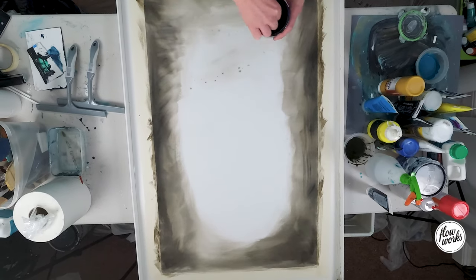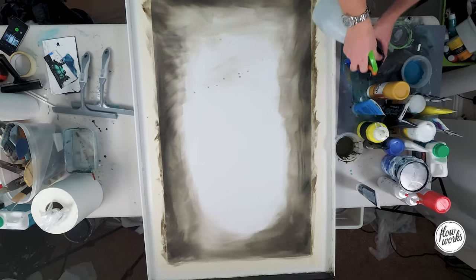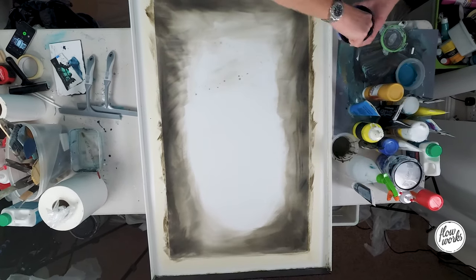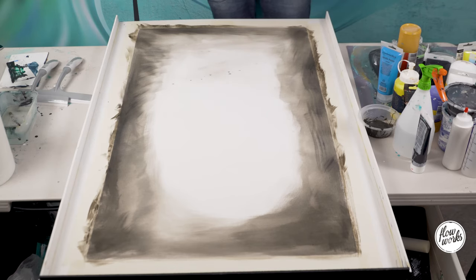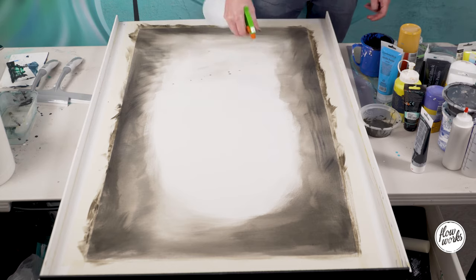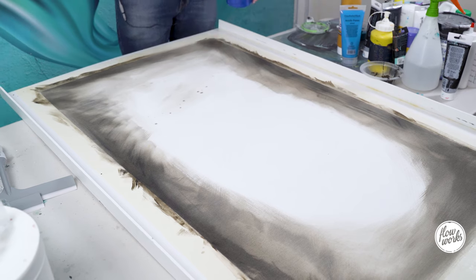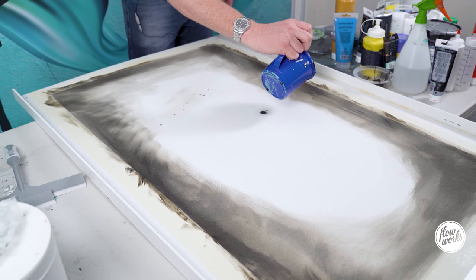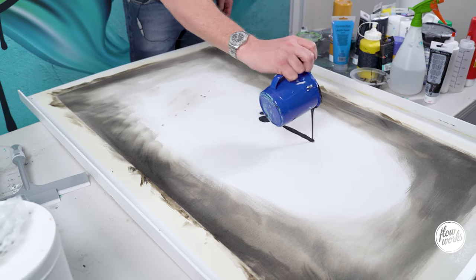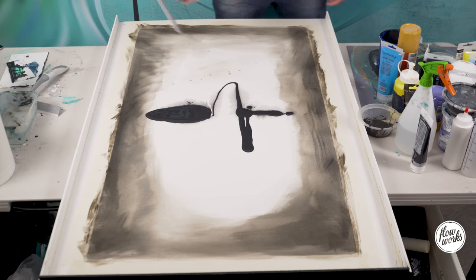Let's get down to business. This is some black paint I mixed up a little while ago — it's still really good. I'm adding a little bit more water and some floetrol, which will really make it easier to flow. I've also sprayed up the canvas to wet it. I'm just going to pour this out in the middle.